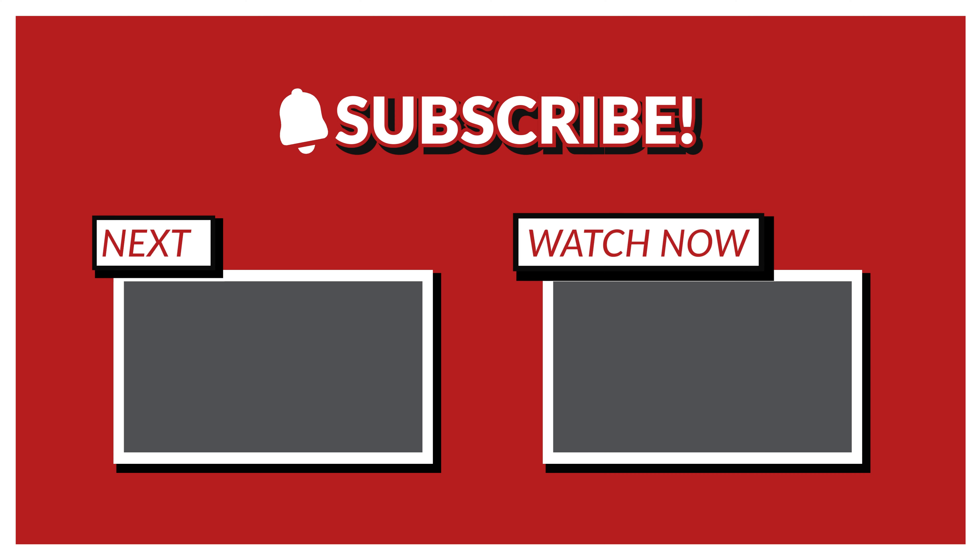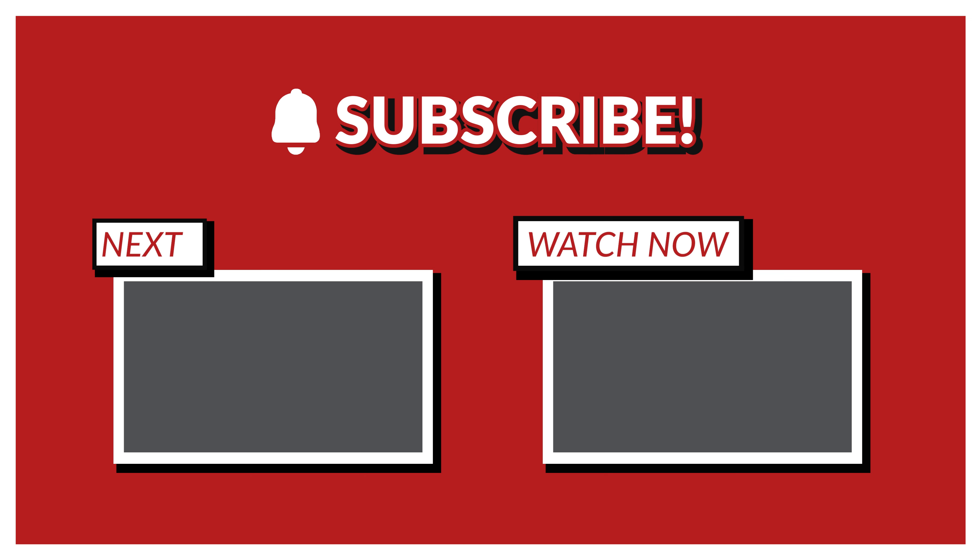That was it for my LEGO haul video. I hope you enjoyed. Stay tuned for more videos coming soon — I am already in the making of a new MOC and the video will release shortly. Leave a like and drop a comment down below. Have a nice time, bye!